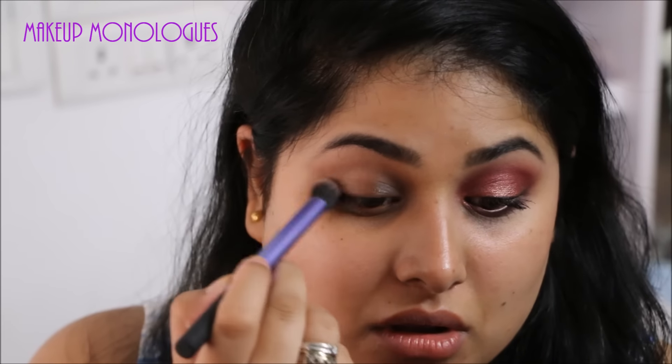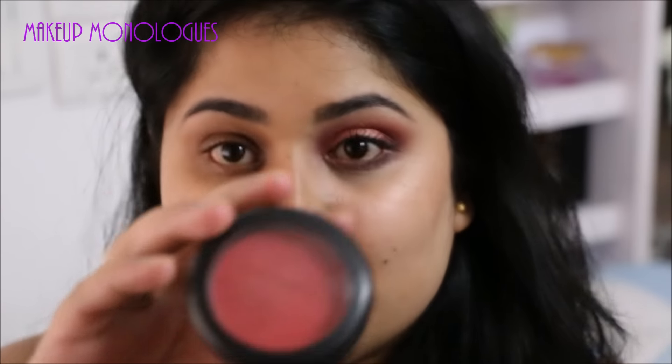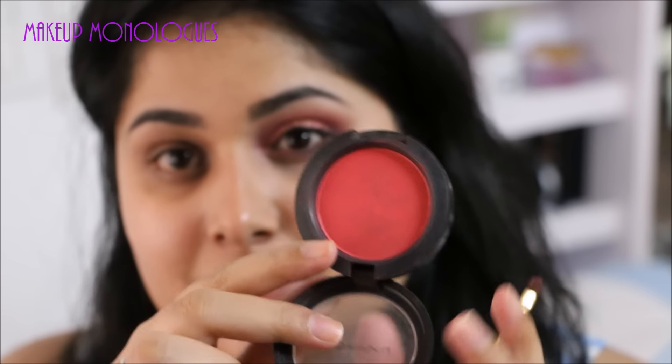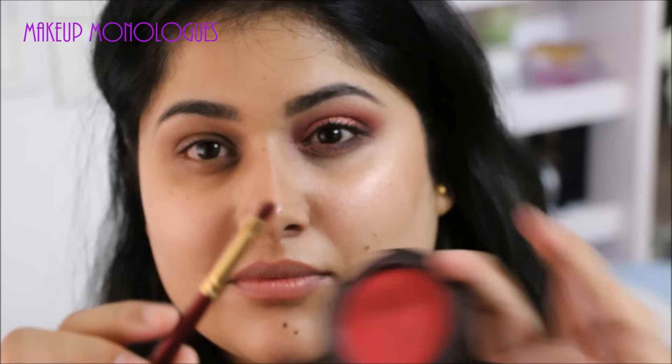I'm going to start with this light brown shade as my transition shade in my crease. It's a matte shade and I'm working it into my crease, and this will make it easy for the rest of the shadows to blend.